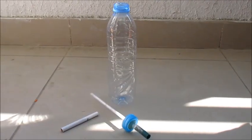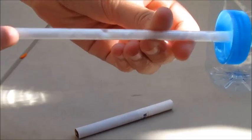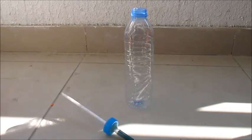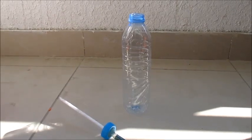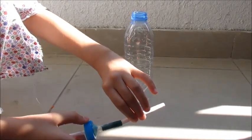Push loosely packed cotton wool into the straw. Push the filter of the cigarette into one end of the straw and screw on the cap.